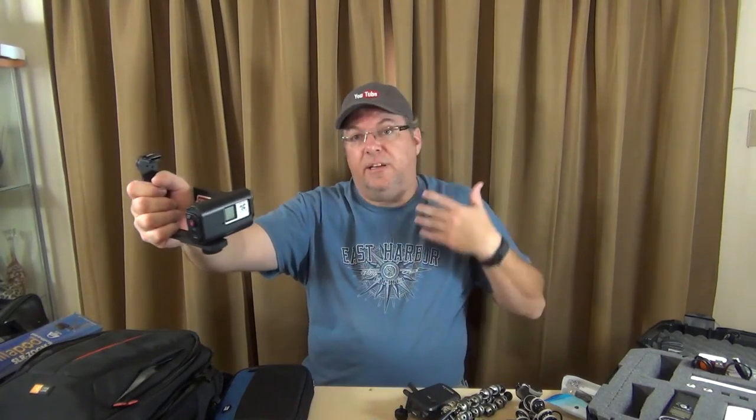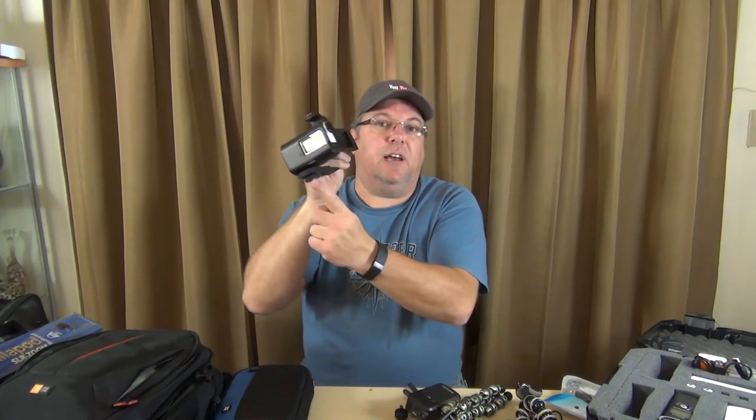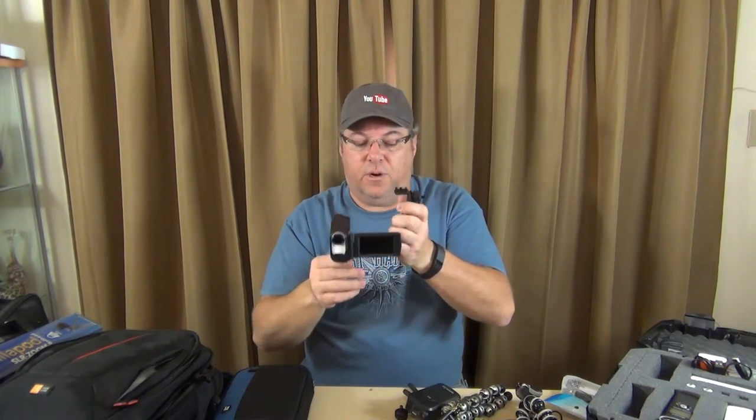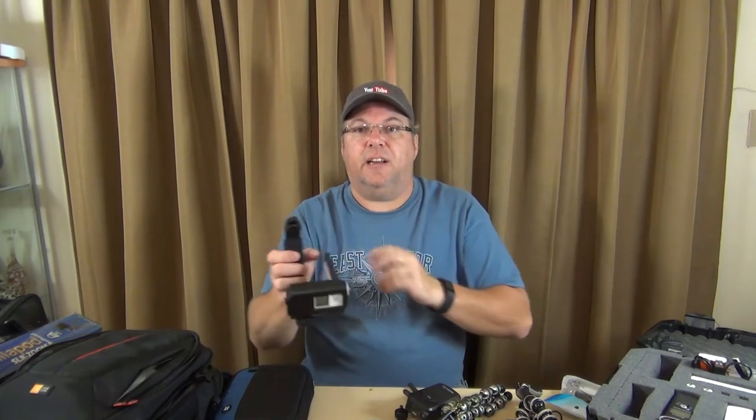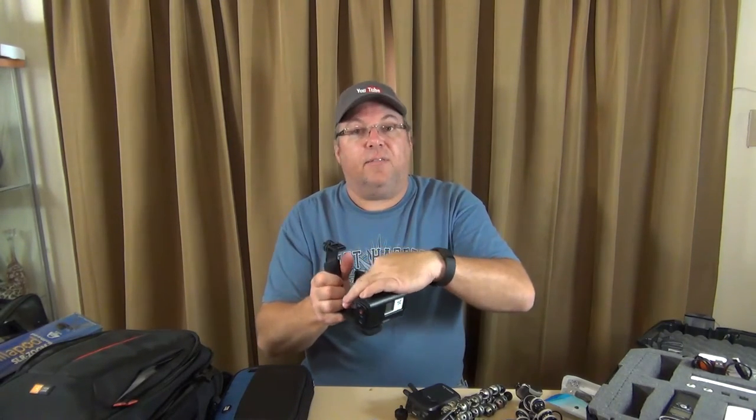With these camcorders I have to use a skeleton frame to plug a microphone in directly. I can use the same shoe mount to mount one of the receivers, plug that in, then plug it into the camera. Of course it's got a quarter-inch so whenever you get to wherever you want to go, you can mount it on a tripod. This is kind of nice to have — I'm really glad I've got this one.